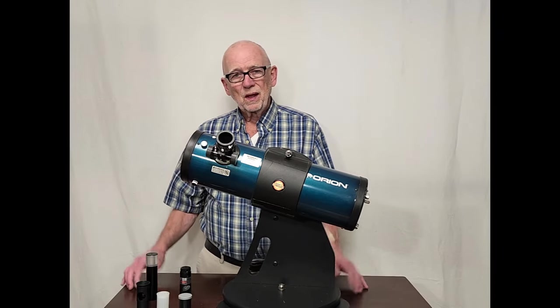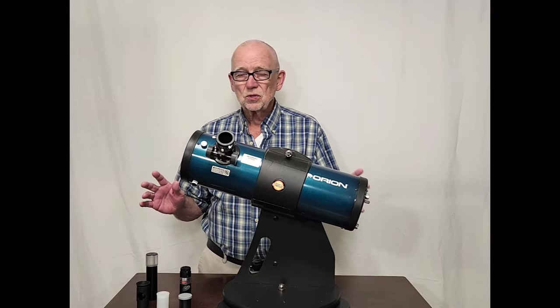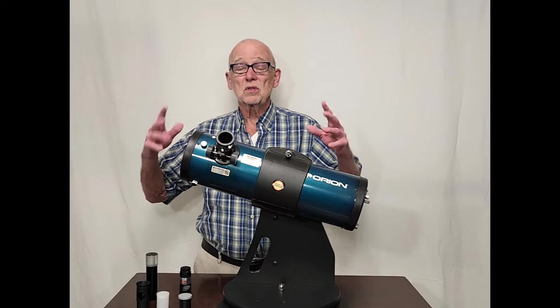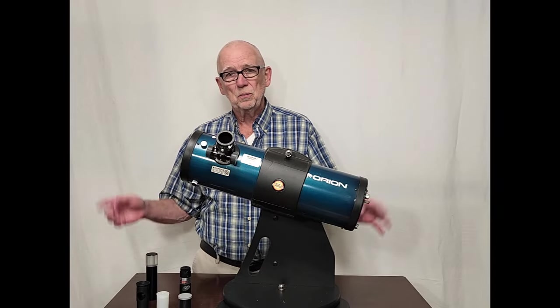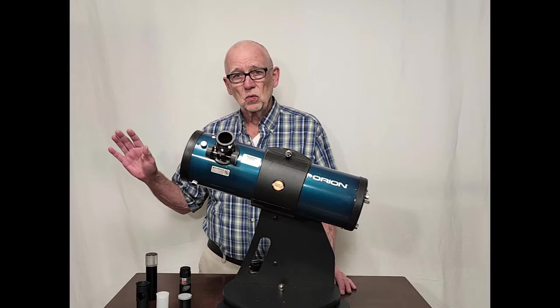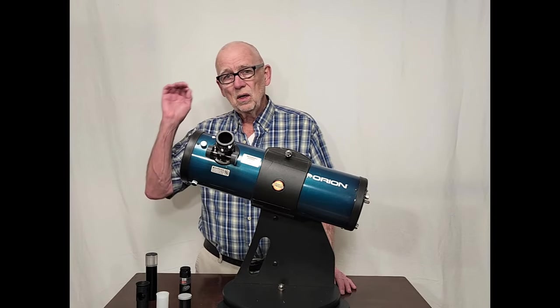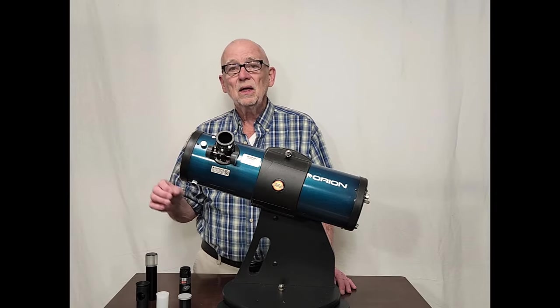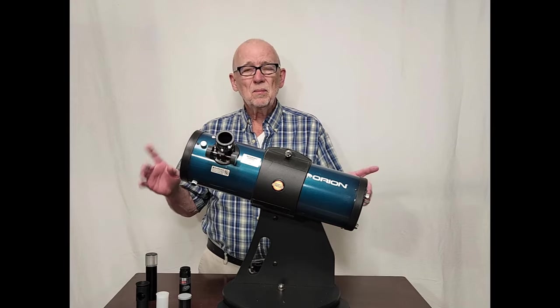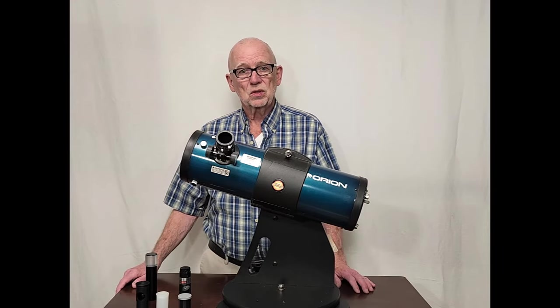The first thing is, you really shouldn't start with any tools whatsoever. People will try and sell you all sorts of fancy devices and things to help you do this. The first thing I want you to do is not use any tools at all. After you get used to using your naked eye to collimate, then you can start using some of these fancy tools.